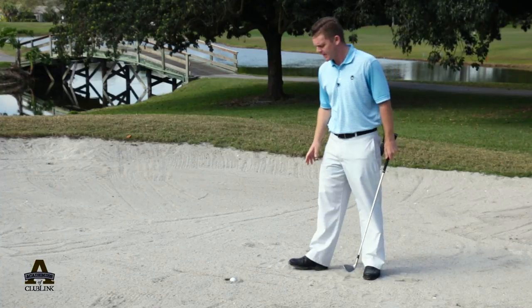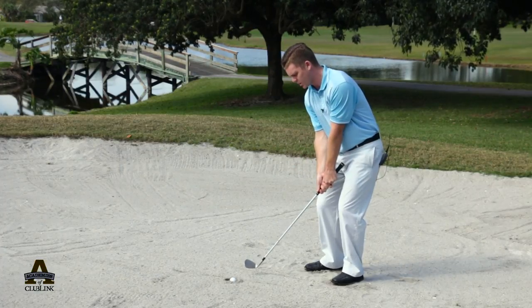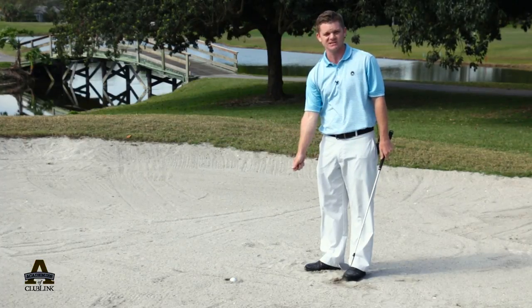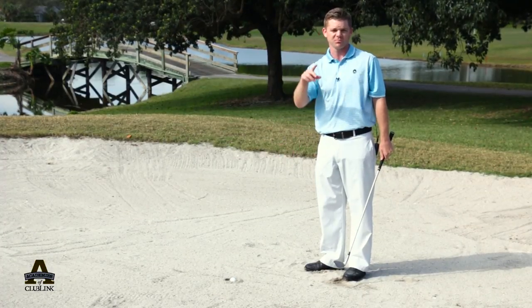A couple of other pointers: play the ball in the middle of your stance and try to get a really solid downward blow on the ball. When I hit these shots I leave my club head into the sand — that tells me I've really got a sharp downward blow on the ball. That ball should pop right out.